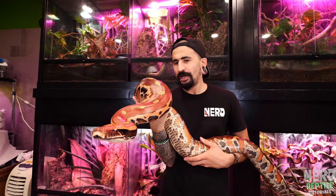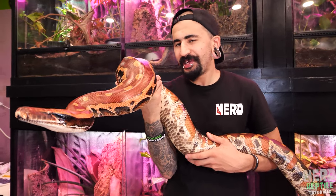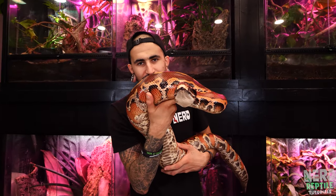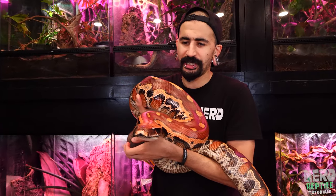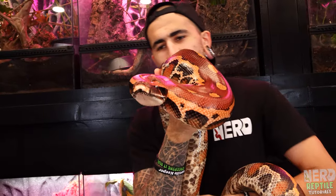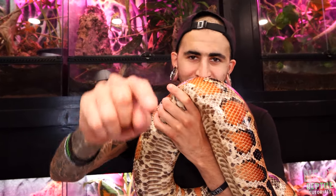For an adult blood python, most people keep them in something roughly four feet long by two feet wide and about 12 to 18 inches tall. The height isn't as important since they're a sedentary animal and don't typically climb much — and they're quite clumsy if they do try. For a really big female you might go a little bigger, but most people sit right around a three-to-four-foot-long enclosure.